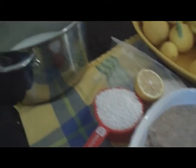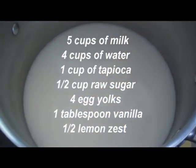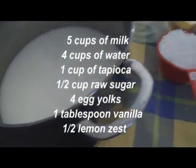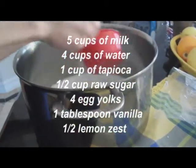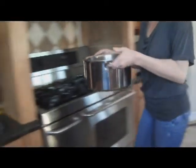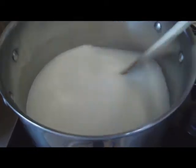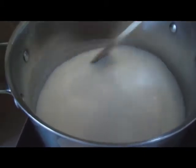But today I want to make it even better. To start, we're going to go with two cups of water and two cups of milk, and one cup of tapioca. Let's add tapioca into the milk and water, and then we'll set it to cook on a medium low. Mix it periodically to prevent the tapioca from sticking to the bottom of the pot.